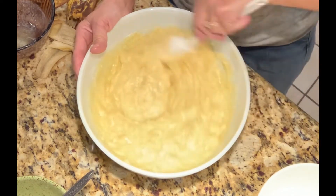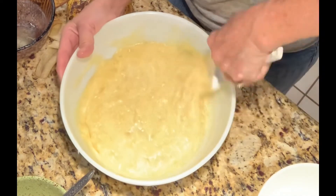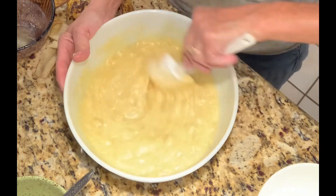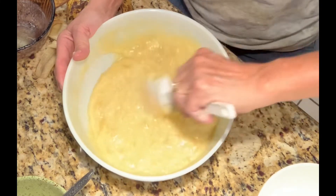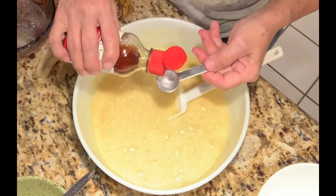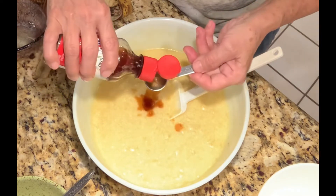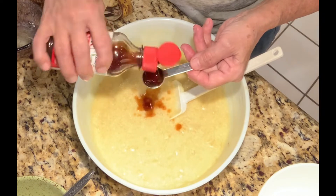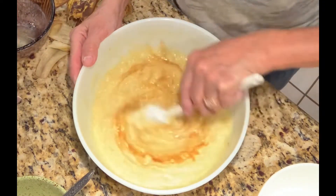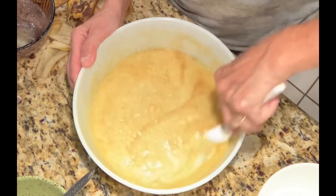Two teaspoons of vanilla. You can see no mixer is required and it is mixing up really, really nice. I did not have the vanilla pulled out ahead of time — there's one and two. I always use pure vanilla, I don't like the imitation stuff. Stir that around.